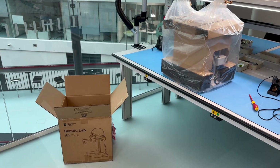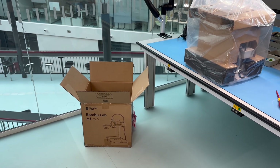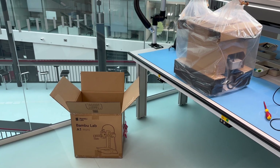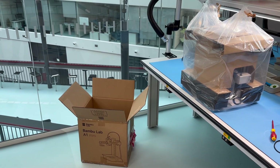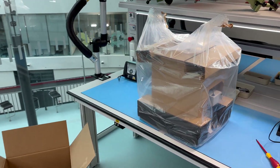As you just saw, it's helpful to fix the box with your feet so you can pull more easily and not have the box come up with you and struggle to get rid of it.